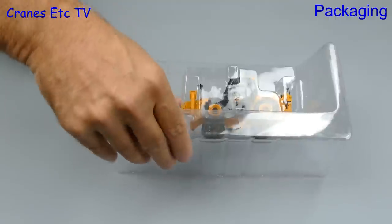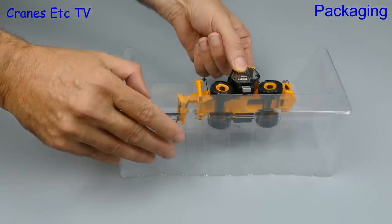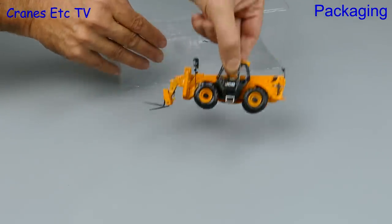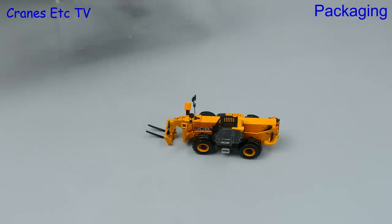Inside the box the model is packed in a pair of interlocking plastic formers, and if we separate those we can lift the model out. Sadly on this occasion there's a little bit of a rattling noise, and that means parts have come loose — including a broken exhaust pipe.